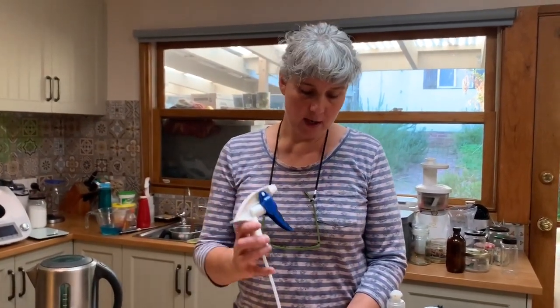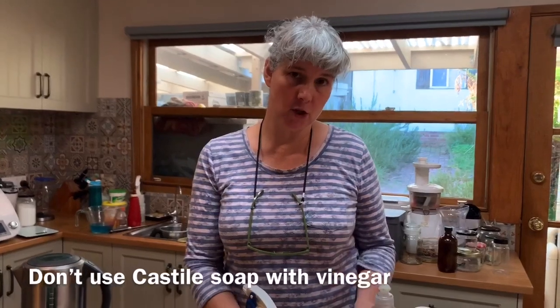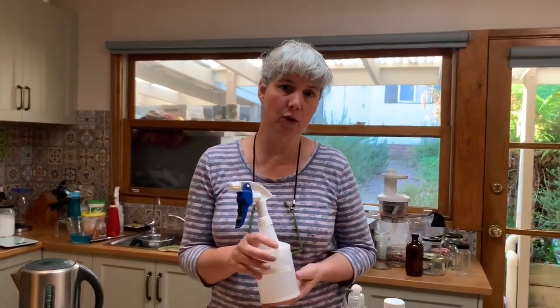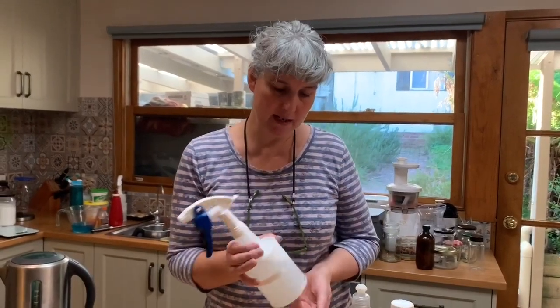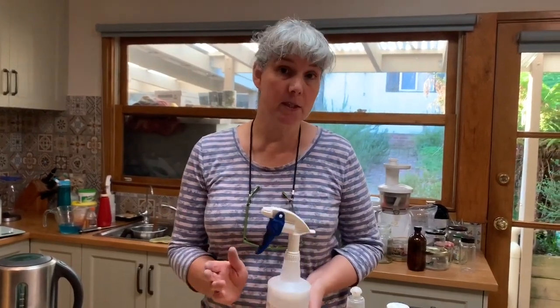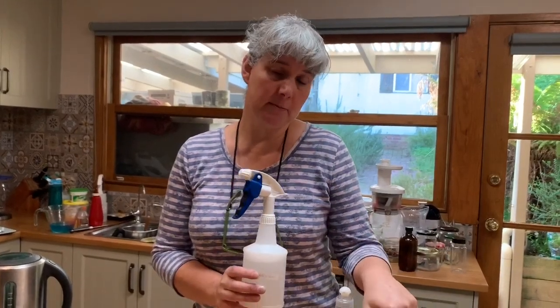The other thing I would advise against is putting Castile soap into this recipe instead of detergent. If you mix vinegar and Castile soap, the Castile soap will separate back into its oil components and ruin your recipe, leaving a very gluggy consistency. So make sure you're using a detergent, not a Castile soap. There are plenty of all-purpose sprays that do use Castile soap, but they won't use vinegar at the same time.